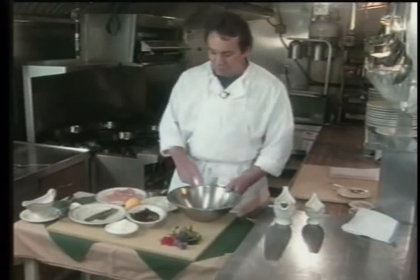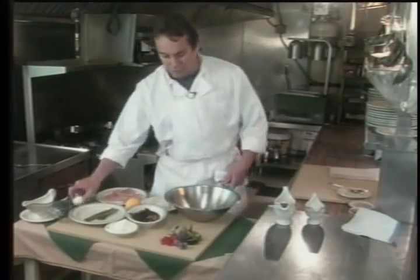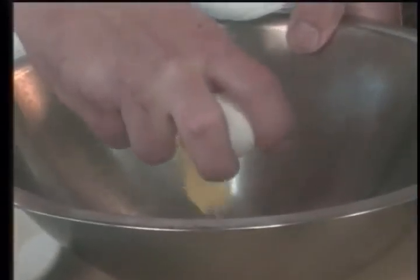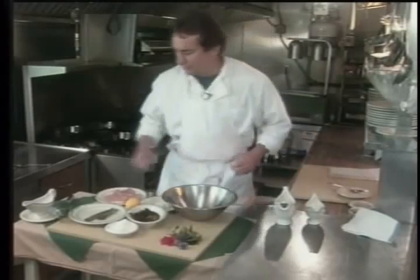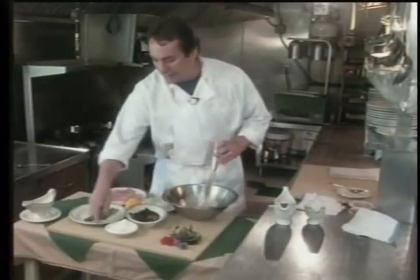Here we have all our ingredients. What we want to do first, we're going to make our francaise batter, which is basically a light egg batter. Crack a couple eggs, a little bit of salt and pepper. I like to add a little bit of flour to it — that gives it a little bit more body.